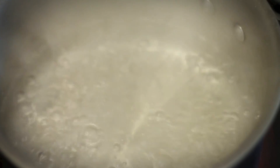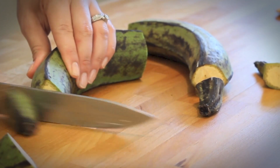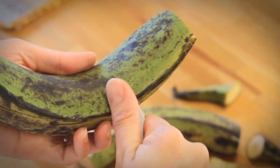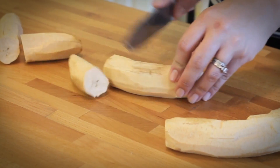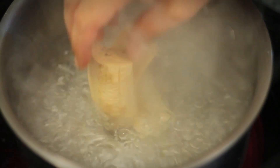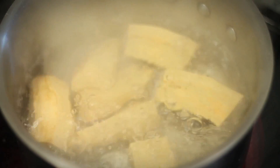To start, bring a pot of water to a boil. Peel and cut the plantains in thirds. Add them to salted boiling water and once tender, about 15 minutes later, they will be ready to be mashed.